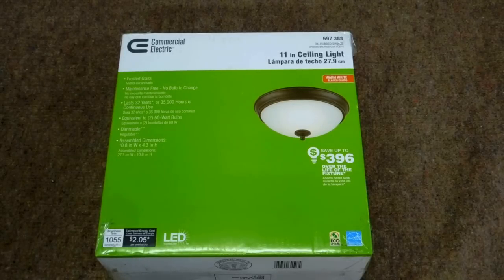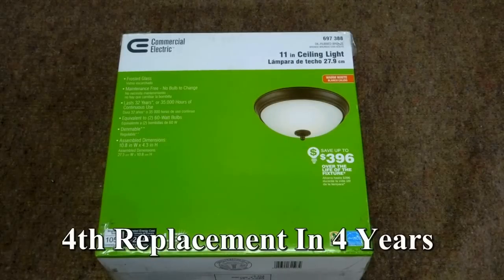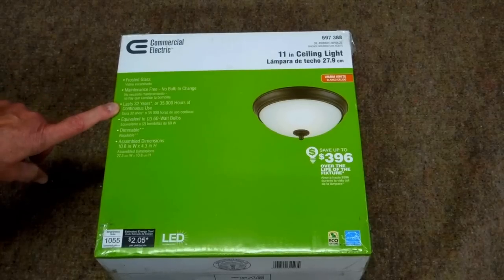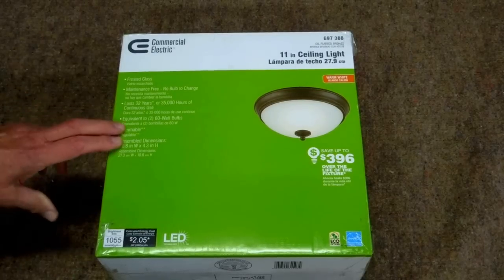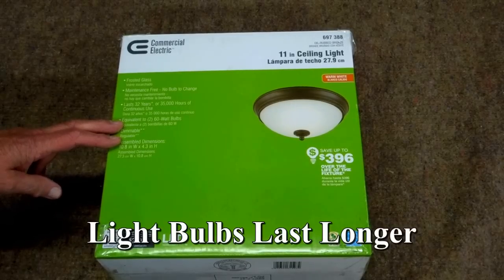The first fixture I put up was four years ago; that fixture was replaced once. I thought, well, anything can go bad once, and I bought two more fixtures. Of those three fixtures, this is the fourth replacement in four years, and some of those lights have only been up one or two years. This has a five-year warranty — if this is supposed to last 32 years under normal usage, why does it only have a five-year warranty?